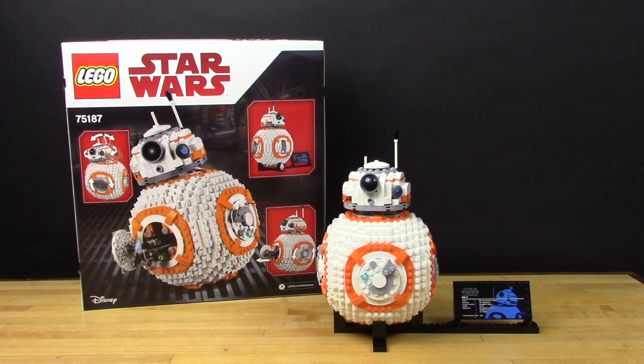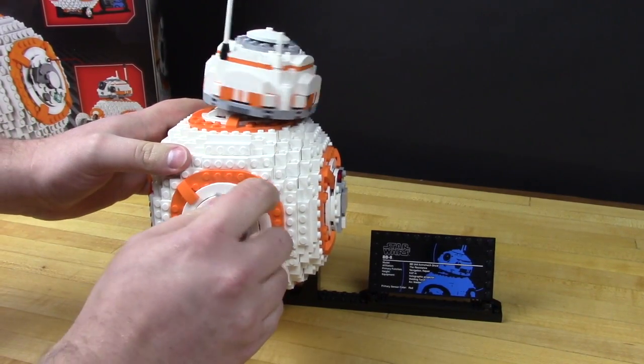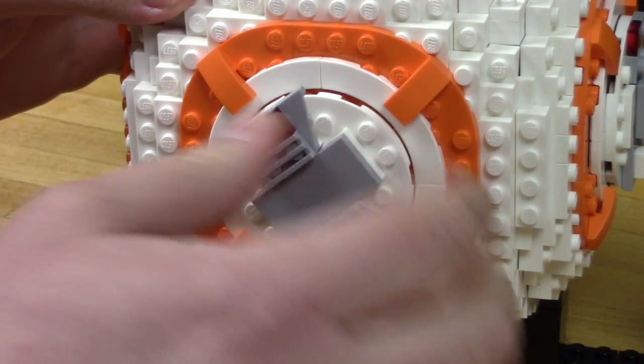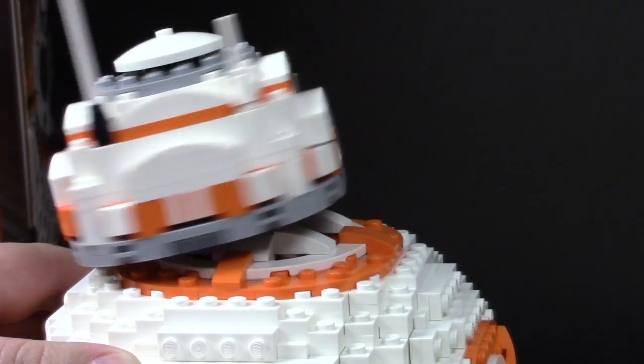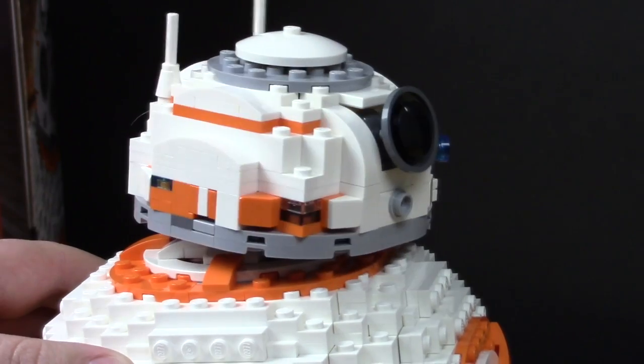The Lego BB-8 kit is a really awesome Lego model. Although it looks quite simple, there's actually quite a bit of complicated gearing on the inside. By default, it's set to have the head swivel back and forth. There's also a nice little head wobble that happens thanks to some rubber bands on the inside. We can use all this to our advantage to break the gearing out and let us control it via a servo and an Arduino through crazy circuits.